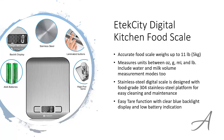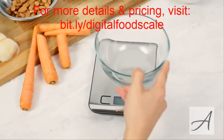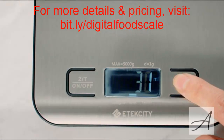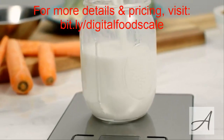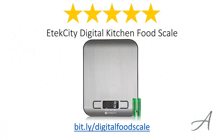To check out the full specs of the E-Tech City Digital Kitchen Food Scale and check out its current price, you can go to bid.ly slash digital food scale. Here's a quick video demo of the E-Tech City Food Scale.